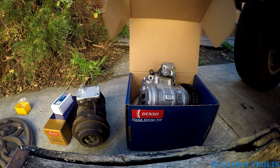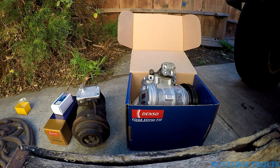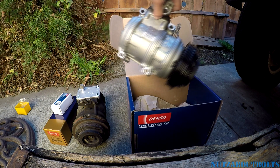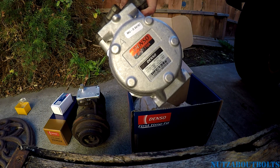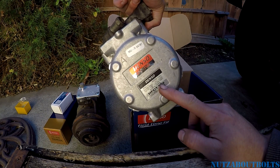I just went online to a popular retailer and ordered a Denso brand compressor. Sometimes it can be a little hit or miss with Denso, but in this case these compressors are very nice. This one here is made in Japan.